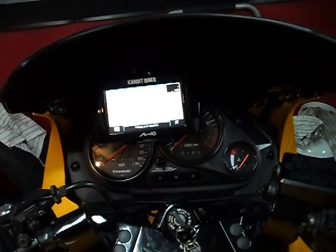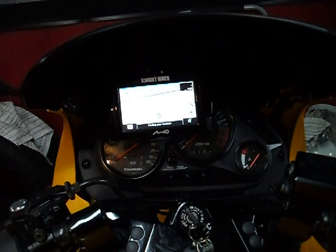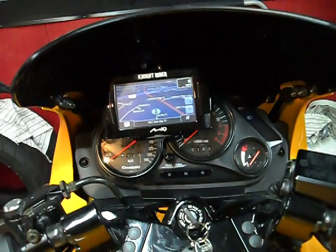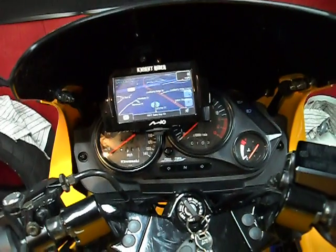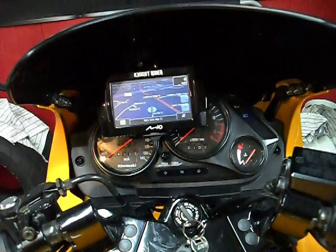The voice that the GPS reads out can be heard at speeds up to about 30 miles an hour. Beyond that, it's inaudible over the wind noise. I do have a bit of a noisy helmet — possibly one that doesn't have so much wind buffeting, I could hear better.